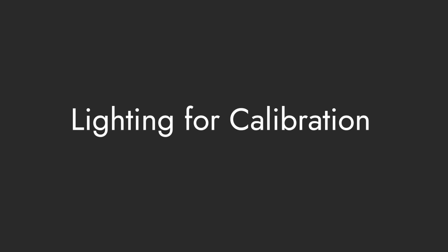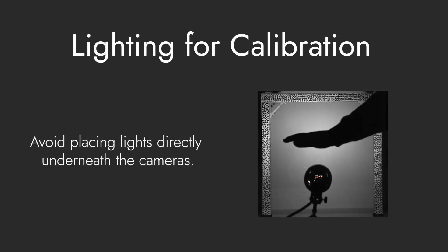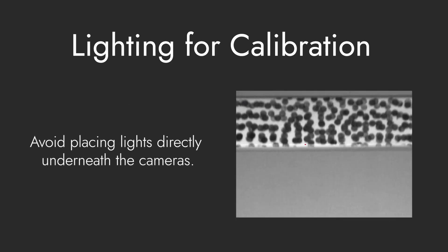Before calibrating, it is important to consider how to illuminate the specimen. Let's take a moment to discuss the location and the angle of the lights. First, avoid placing lights directly underneath the cameras. LEDs can get hot, and that can change the temperature of the air around the light. The resulting heat waves can distort the images. As this system is very sensitive to any kind of distortions, it may result in more noise in your displacements and strains, which means less accuracy overall.